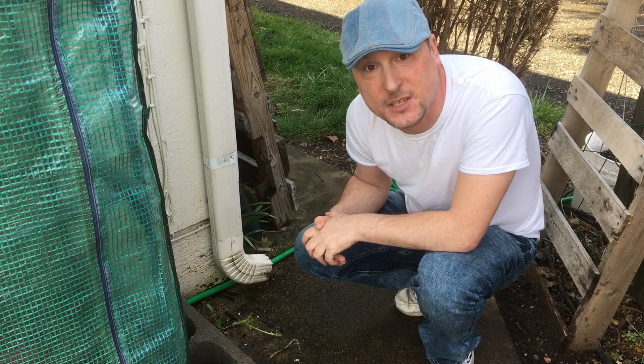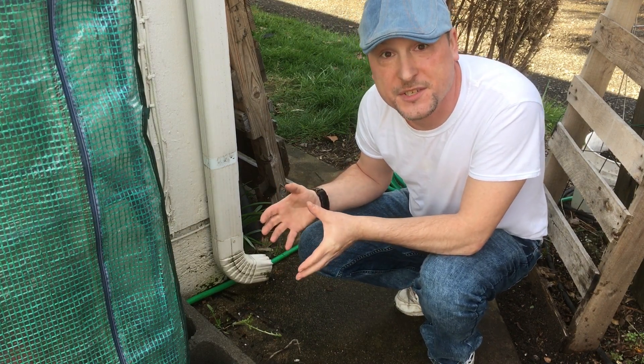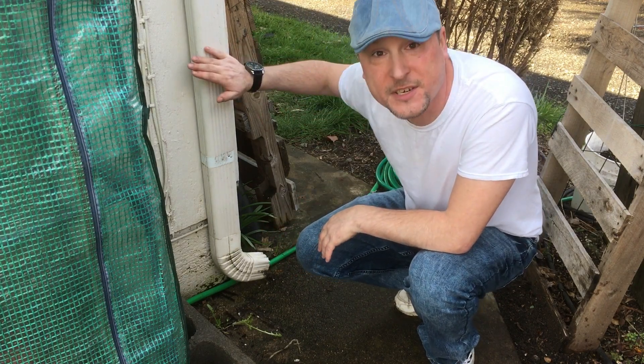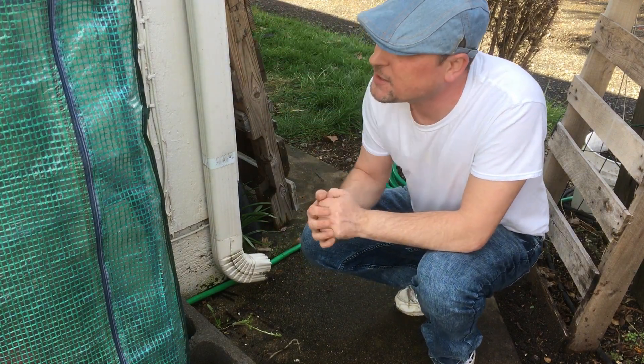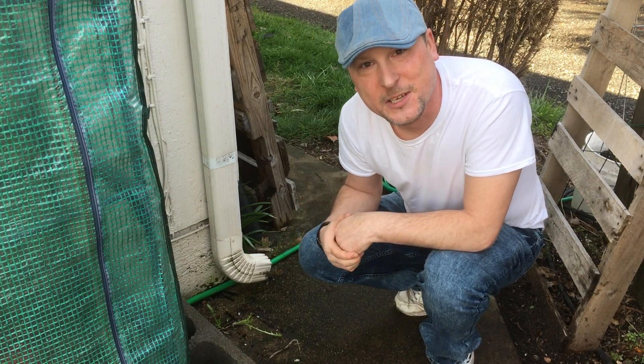Here where I live, I've checked it out and it is legal for me to collect rainwater — so that's what we're going to do today. I have a rainwater collection system set up right here: we're going to replace our downspout and have it collecting rainwater so that we can feed our garden when it starts to dry out later in the season.